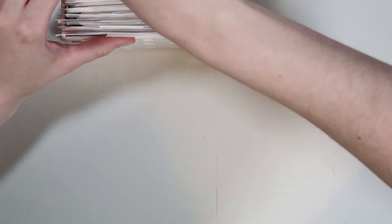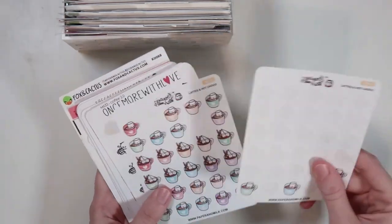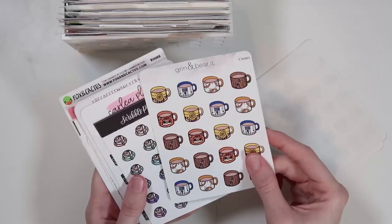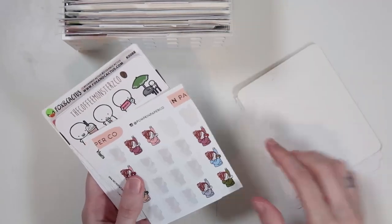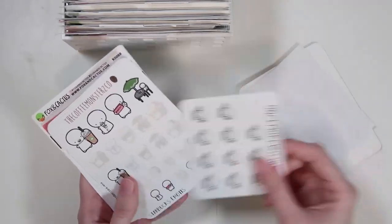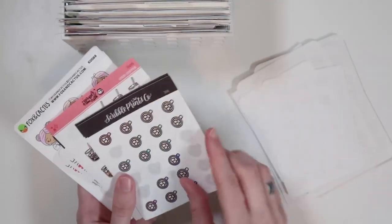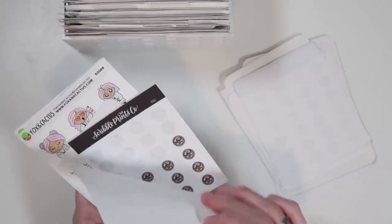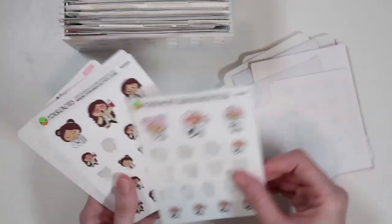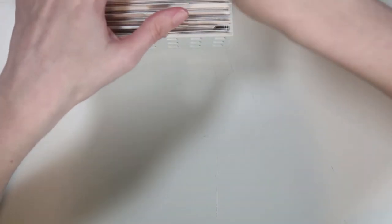After food breakfast we go into food drinks coffee. I have a separate coffee category and a general drinks category. This is all my coffee-related stickers — I have a ton. I've been wanting to use the Star Wars coffee ones for a Star Wars spread. I have a bunch of SPC doodles and Fox and Cactus ones. So that's food drinks coffee.